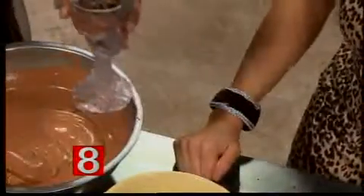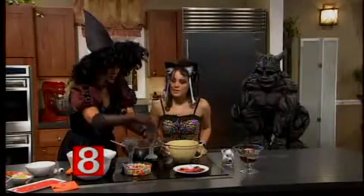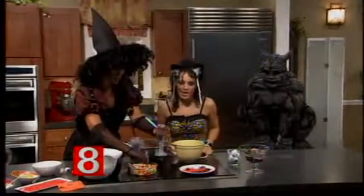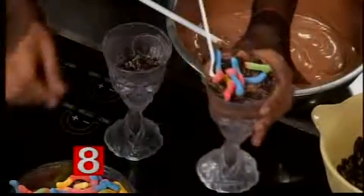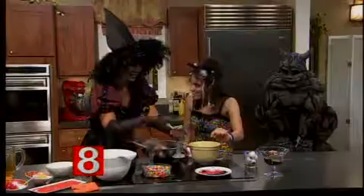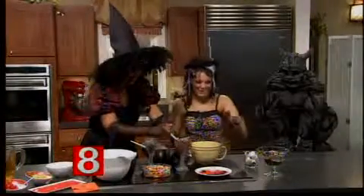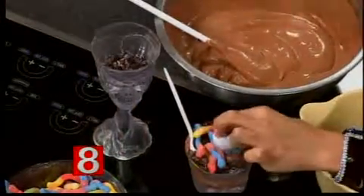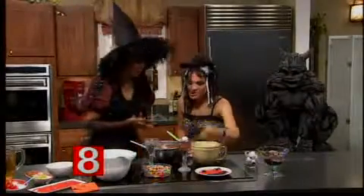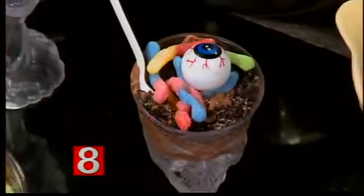Now we add the candy. These are sour gummy worms — that is perfect. If you want, you can add some little plastic spiders, but just be careful with little kids so they don't try to eat them. And an edible eyeball — the kids know that the plastic spider isn't real. Better than a jack-o-lantern full of trick-or-treat candy!